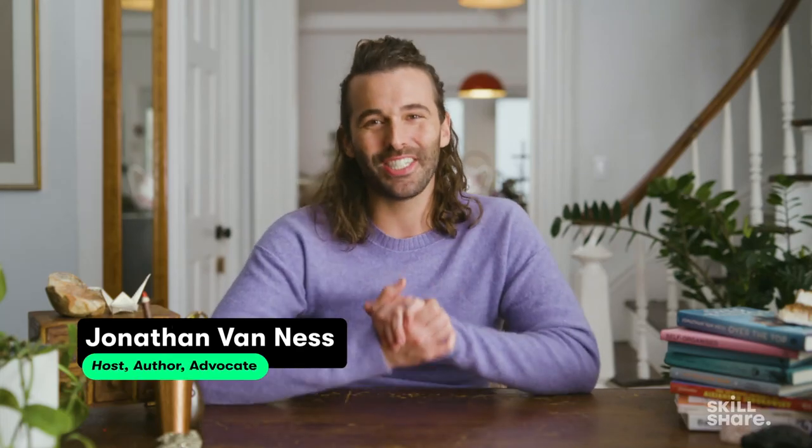Hello, my Skillshare class just launched. It's all about my approach to self-care. So come along for a sneak peek of my class. Let's go.